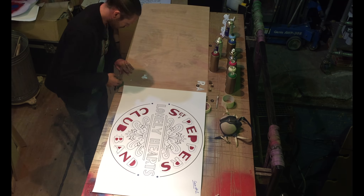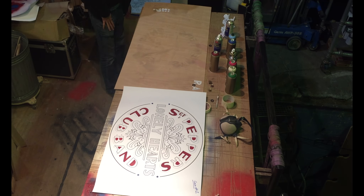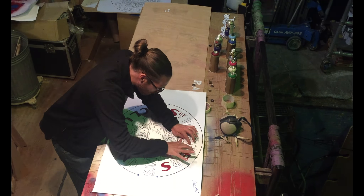Here you can see me replacing the letters back into the stencil so I can stick down what I call islands to cover up the bits I don't want to paint, and then you can peel these bits off again revealing the color underneath.